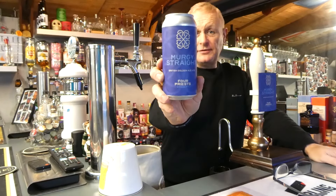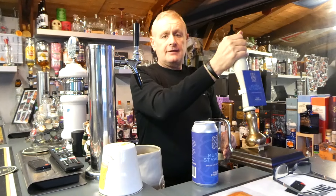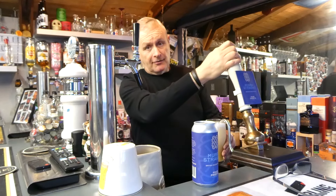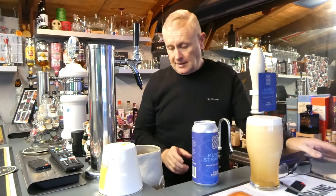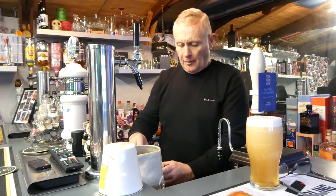Right, hello everybody, welcome back. Today we're going to do a side-by-side of the original Murgi straight from Four Priests Brewery. I'll just get one poured now — the one I brewed back in late February. We don't expect miracles; I'm expecting this to be nowhere near. Just give that a second to settle, but even now when I'm pouring that I can smell the hops off it. I'm not disappointed with the hop profile on this.